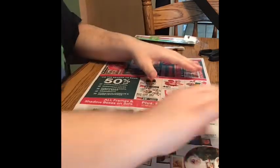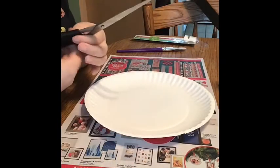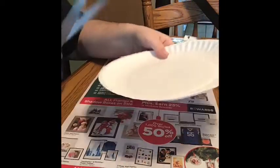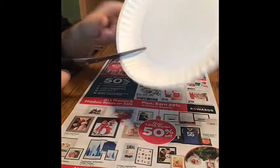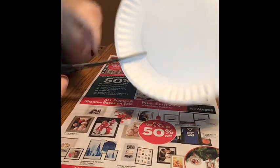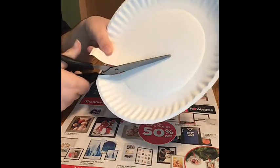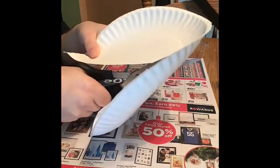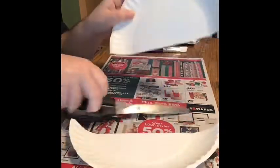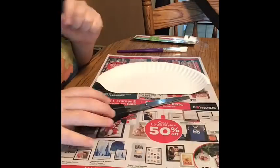First, we will take the paper plate and our scissors, with adult supervision, and cut three-fourths of the way down, just straight across. This is the piece we'll be keeping. We don't need this one — put it to the side.